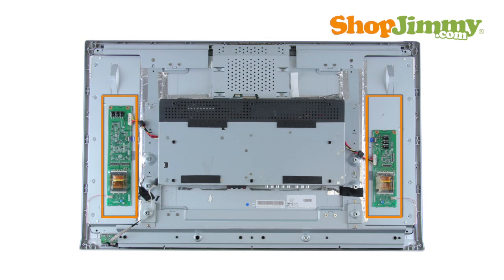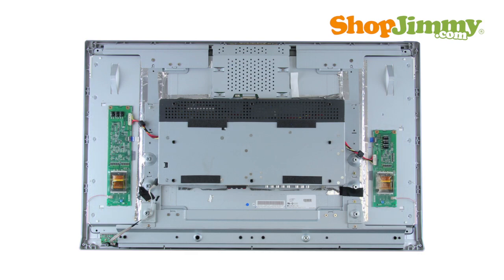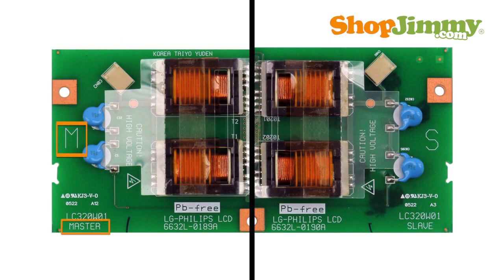The backlight inverter is a part of your TV's LCD panel assembly. It is mounted to the back of the panel close to the left or right edge and is hidden under a metal or plastic cover. Some panel assemblies have multiple inverters, which will be named master or slave, depending on their location and function.